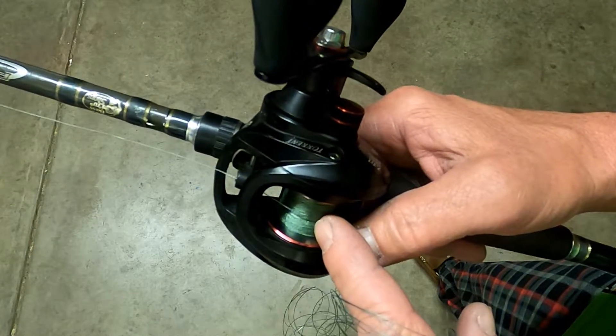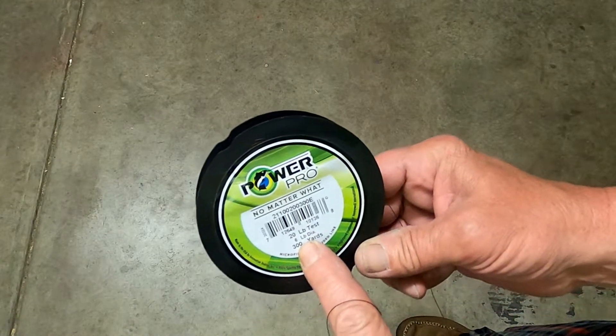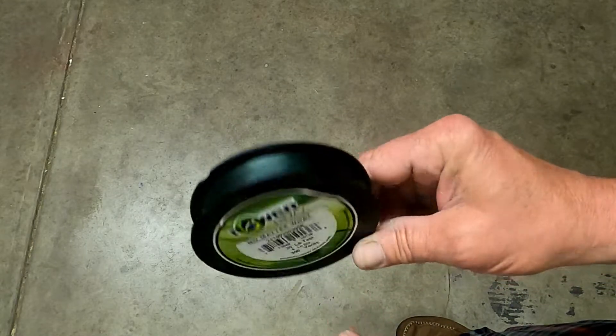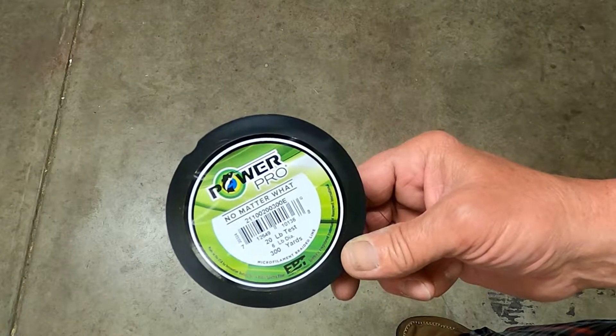I'll fill about half a spool and let her be. I just use Power Pro — it's 20 pound test, 6 pound diameter. Trust me, them fish ain't seeing it. This is a 300 yard spool. I usually get three reel fulls because I only put 75 to 100 yards on at a time.